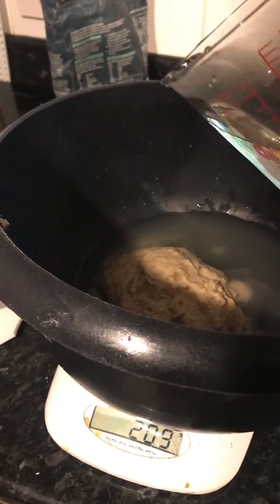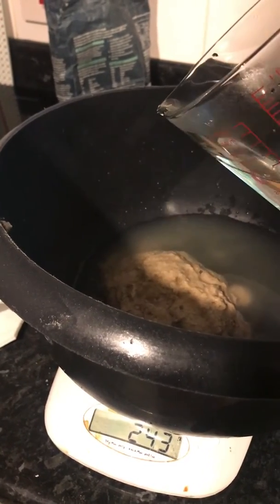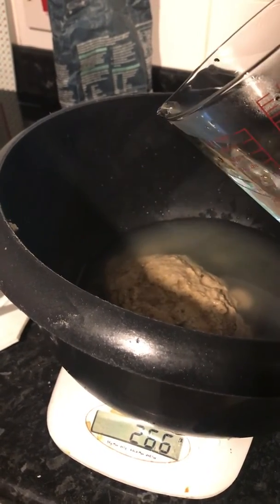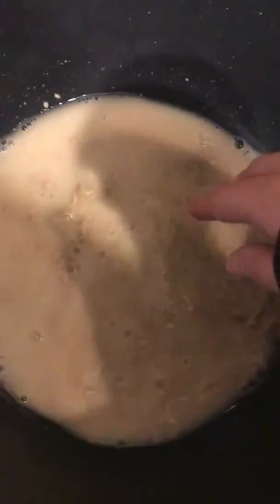I'm going to put two and so many five grams. I can keep some water to the side if needed, and I will just take this off and give this a bit of a mix for a second so that the starter kind of dissolves into the water. I'll keep doing that for a bit.